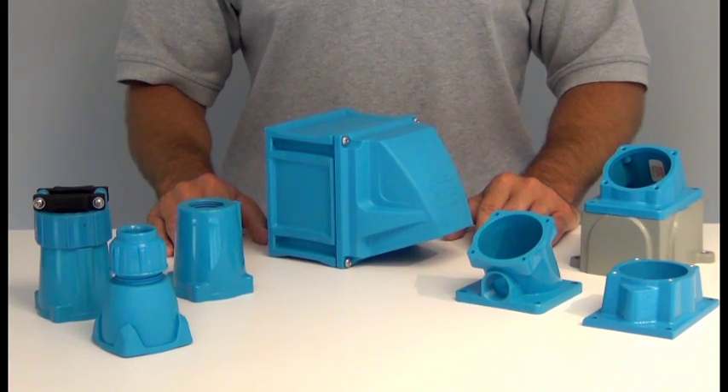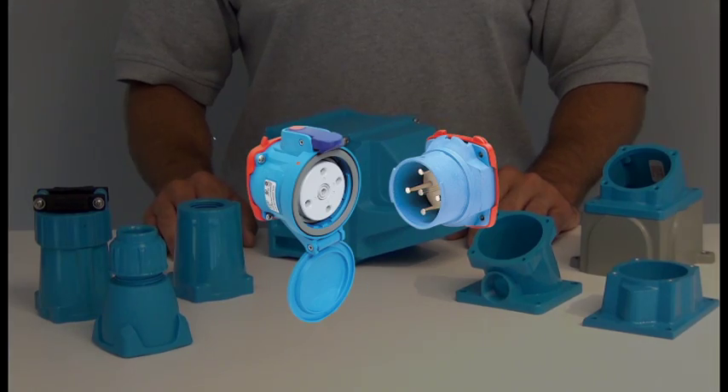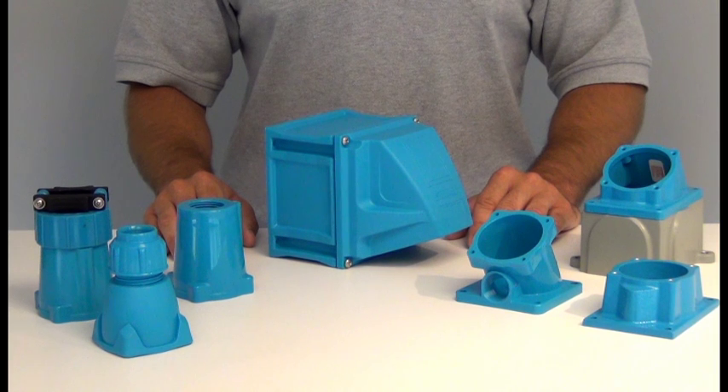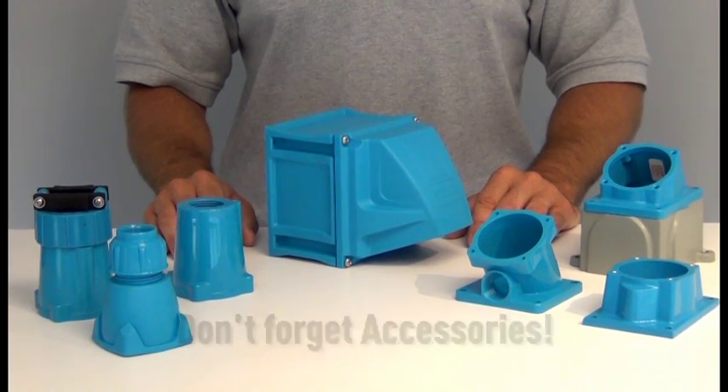Meltric offers an assortment of handles, angles, and boxes that can be mated with either the male inlet or the female receptacle. It is important to note that installation accessories must be ordered. If you don't order accessories, you won't be able to mount the inlet and receptacle as desired.